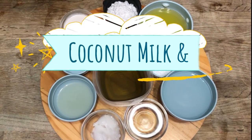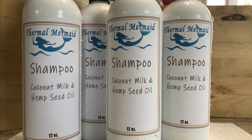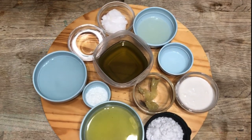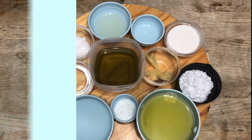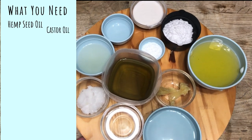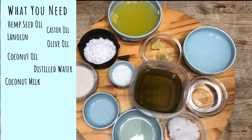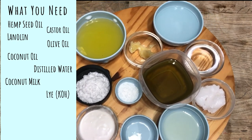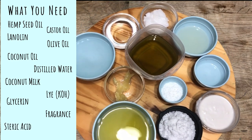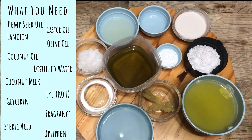In this video we'll be making our coconut milk and hemp seed oil liquid soap crafted to be a fine natural shampoo. We'll be using the following 12 ingredients for this recipe with an emphasis on hemp oil as the cardinal ingredient, and we'll be adding a little bit of a luxury of coconut milk. You'll need hemp seed oil, castor oil, lanolin wax, olive oil, coconut oil, distilled water, coconut milk, lye (potassium hydroxide), glycerin, cool coconut fragrance oil, stearic acid, and the preservative Optifin.